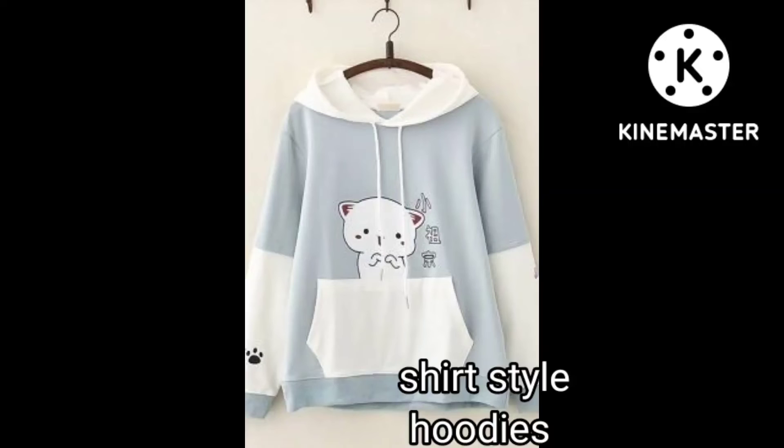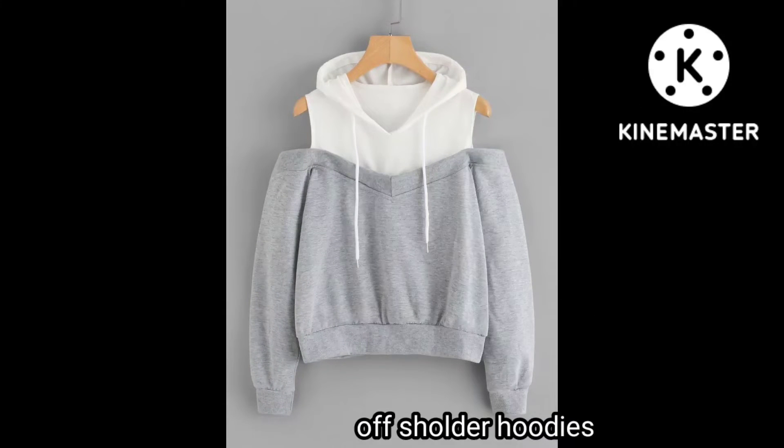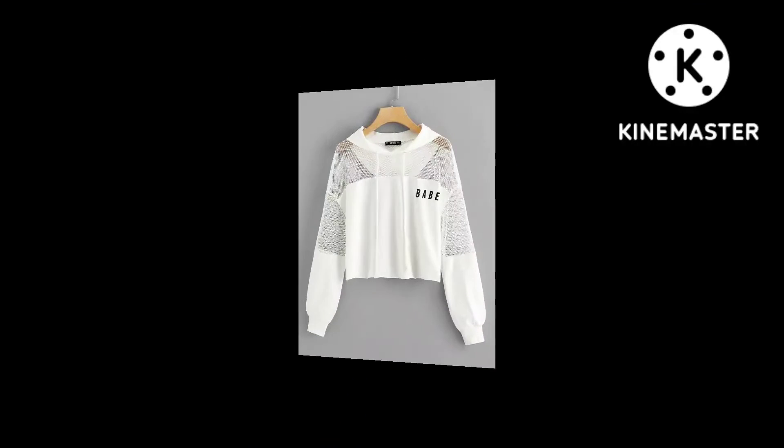And this one is shirt style hoodie. It's an off-shoulder hoodie, as you can see. It's a very trendy style and it's especially for BTS Army. It's a very trendy look.